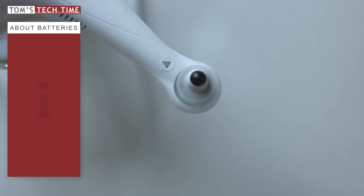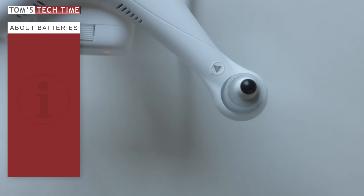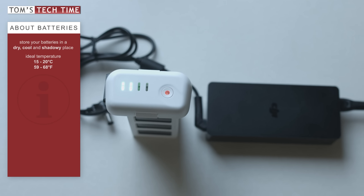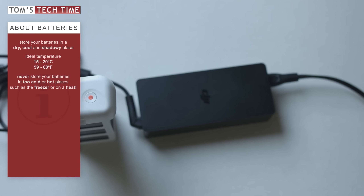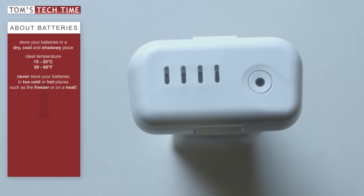It is very important that you follow some easy rules when storing your batteries to avoid any damage or loss in quality. Store your batteries in a dry, cool, and shadowy place — the perfect spot might be a box stored in a dry basement. The temperature should ideally be between 15-20 degrees Celsius (59-68°F). Don't ever store your battery in the freezer — extreme temperatures, either hot or cold, are a very bad environment for batteries. Humidity is the number one reason why batteries break.